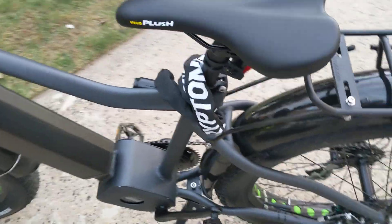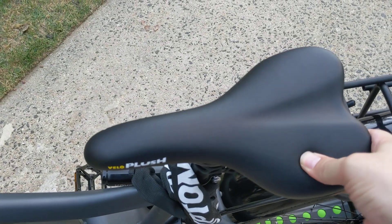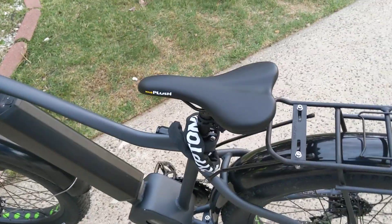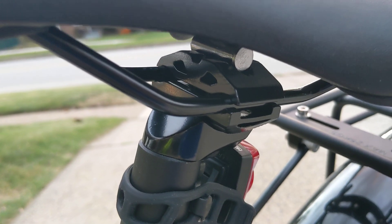The seat is junk. Velo plush — there is a little bit of padding, maybe it's okay for short distances, but it is not what I'm used to, so that will be coming out. Fortunately it looks like it's an easy swap; it's pretty standard under there as far as seat mount goes.